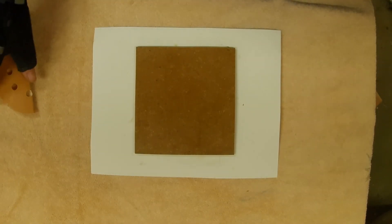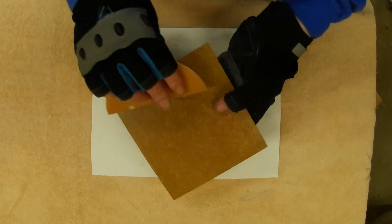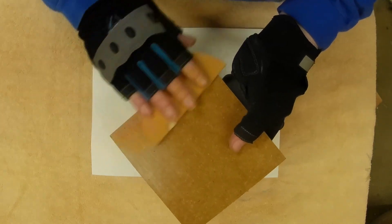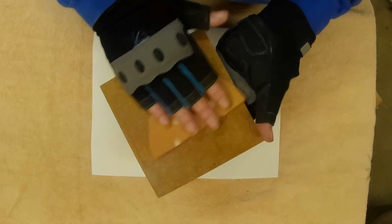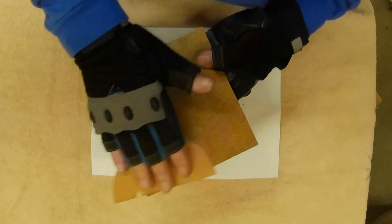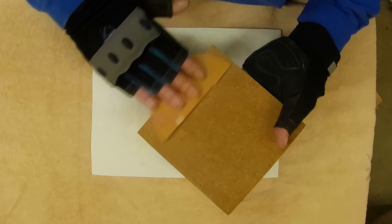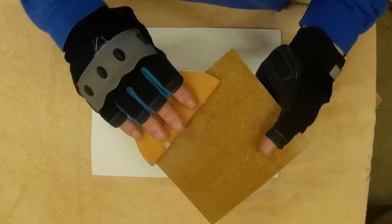After you've applied several coats of the sanding sealer, you're going to want to come back and very lightly sand it with some medium-fine sandpaper. You don't want to go too hard — you're just trying to take down any high points where the sanding sealer might have gooped up a little bit, so you can have a nice smooth surface to paint on.